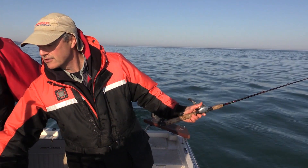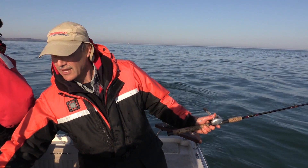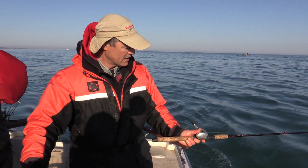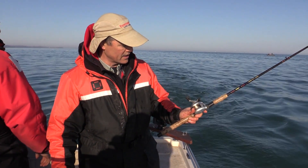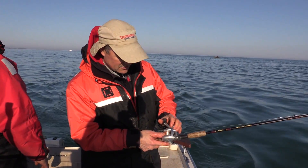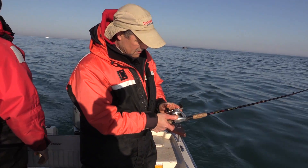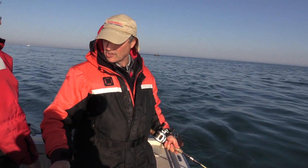We're trolling at about 20 to 25 feet right here at the mouth of the Niagara River, and I'm going to troll at about two and a half miles an hour. I'm letting out basically almost all my spool of line — leaving a little bit there of course — but letting out most of my line because I want that crankbait as far away from the boat as possible so that we're not spooking the fish.